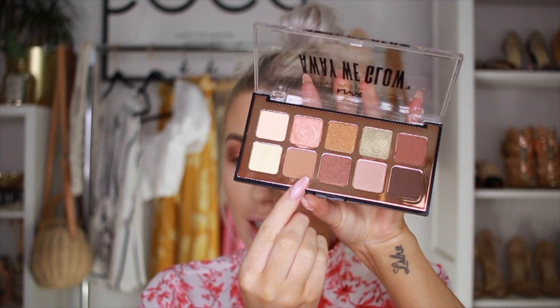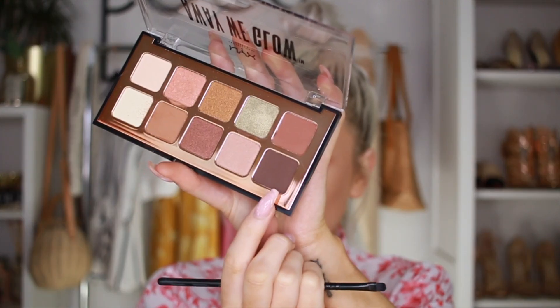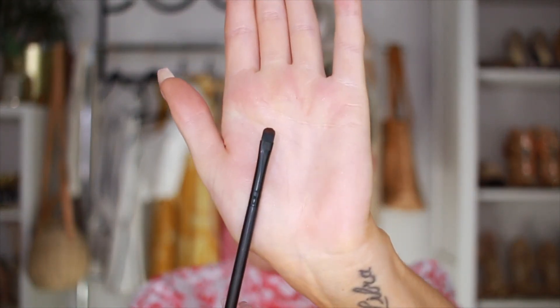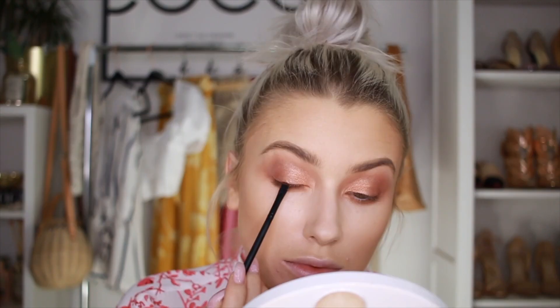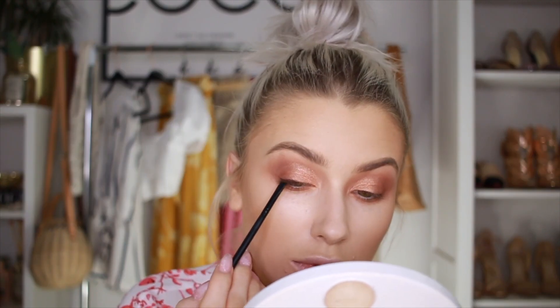I'm taking the first shade that we used and going right underneath my eye with this one. I always like to do eyeshadow underneath my eye — I feel like it just pulls the whole eye look together. Then going in with the darkest brown on a tiny small shader brush, right along my top lash line, just right into the lashes.